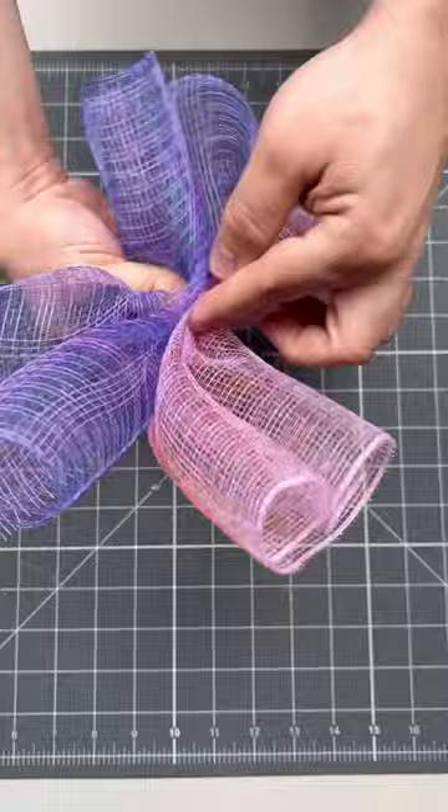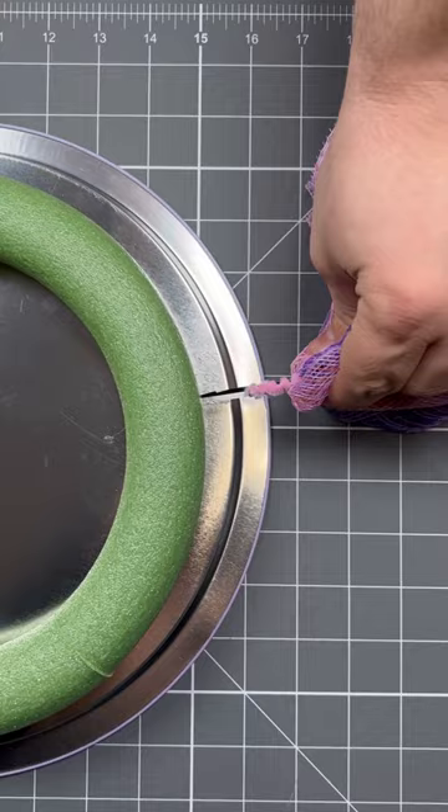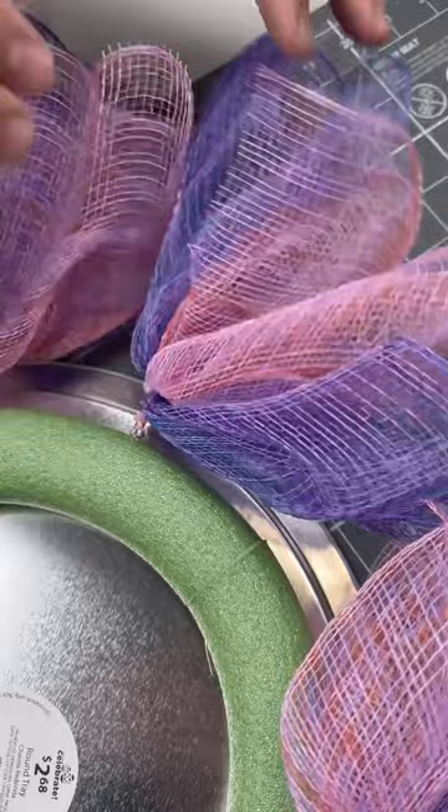I'm using the pink — you can also find those on our website. Twist it nice and secure. Now we're going to add a steel pick to this. This machine adds a little sharp spike to the end of a stem, or in today's case a pipe cleaner, making it much easier to insert into the styrofoam. I didn't add hot glue, but definitely add some if you want it to last longer.